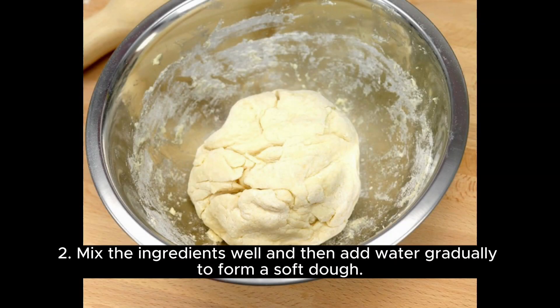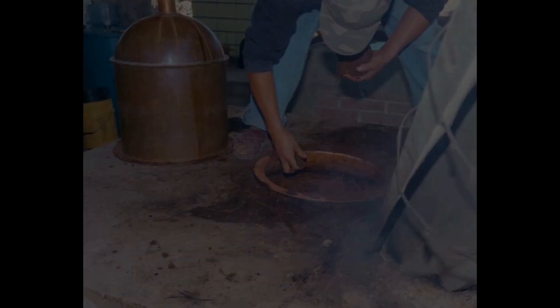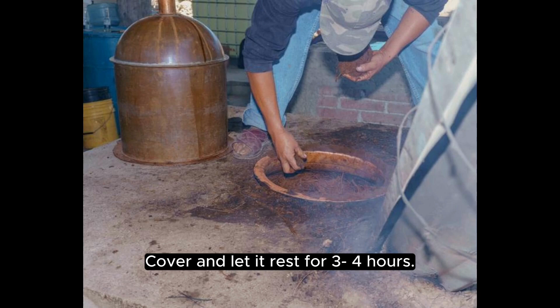Mix the ingredients well and then add water gradually to form a soft dough. Knead the dough well for about five to seven minutes until it's smooth. Cover and let it rest for three to four hours.